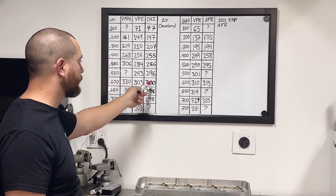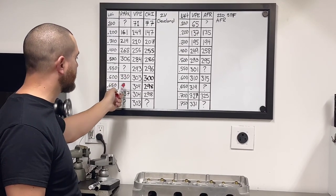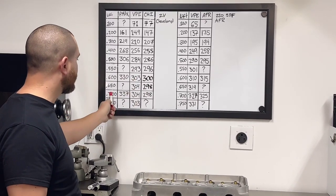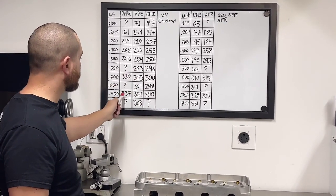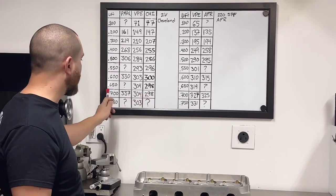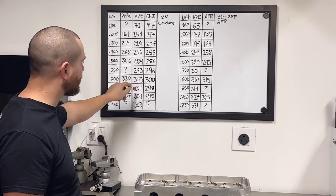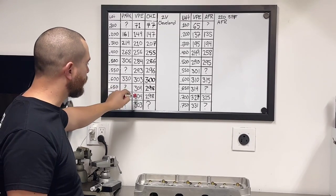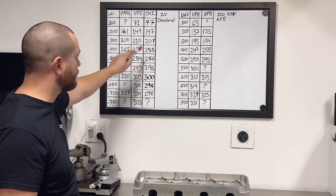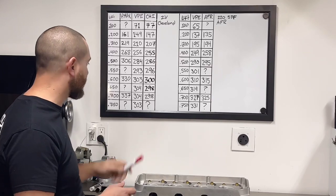At 550, nothing listed for Pro Max, but we got 293, CHI 296. At 600 lift, 330 CFM for Pro Max, 330 for us, and 300 for CHI — that's a big difference, 27 CFM right there. At 650, nothing for Pro Max, 304 for us, 298 for CHI. At 700 lift, Pro Max 337, we got 304, CHI 298. At 750, nothing listed for Pro Max, we got 304. Our numbers really mirror what CHI got on their 190cc cylinder head.